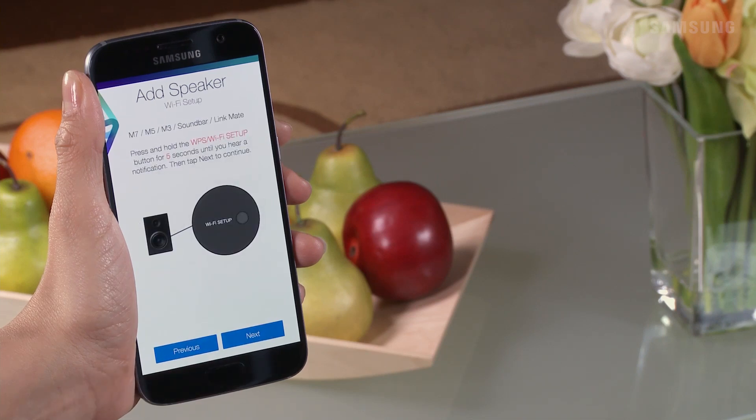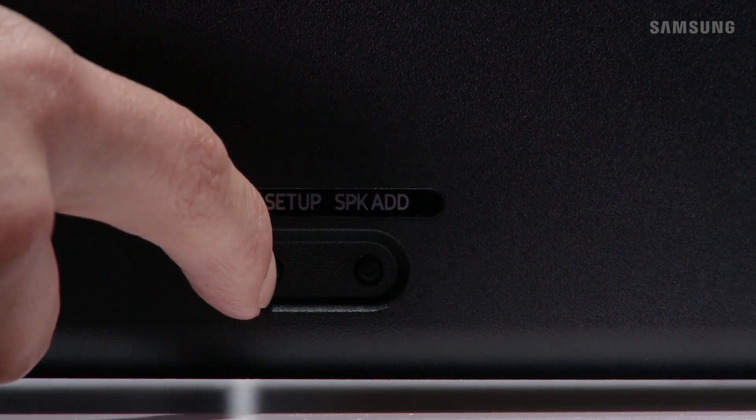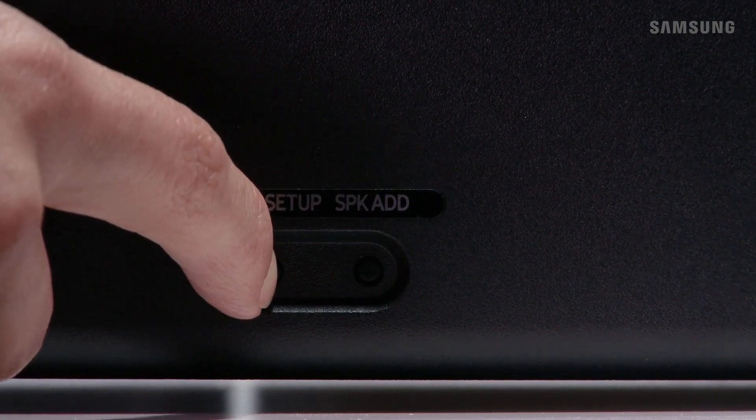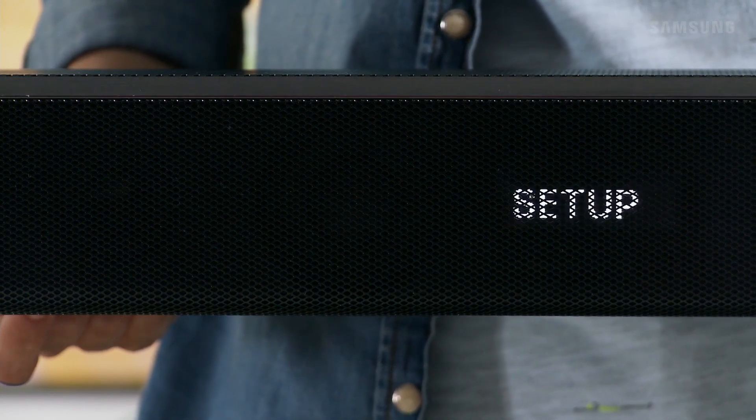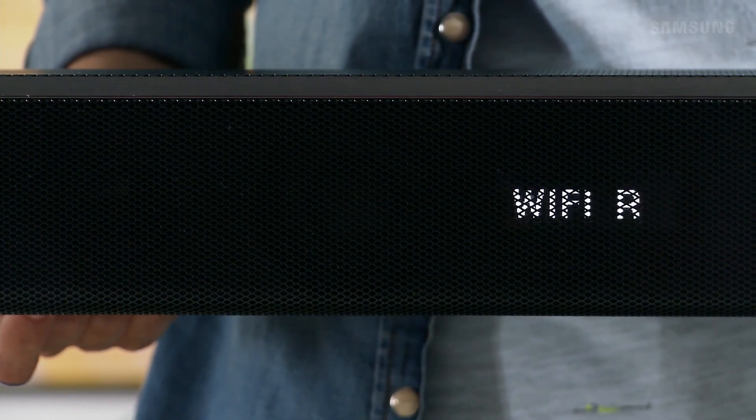Now, on the back of your soundbar, press and hold the Wi-Fi Setup button for about 5 seconds until you hear a beeping sound. Wi-Fi Setup followed by Wi-Fi Ready will appear on the soundbar display.